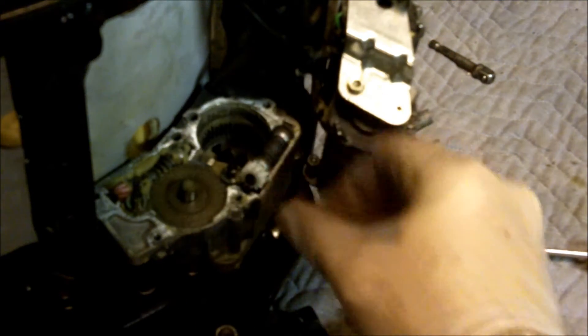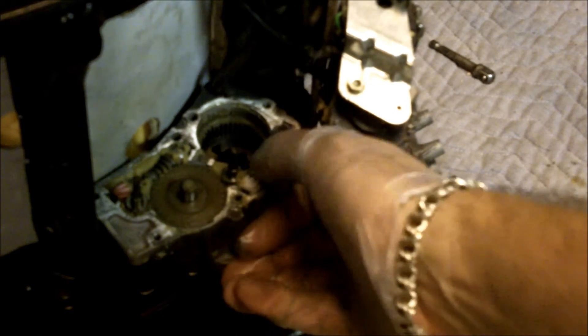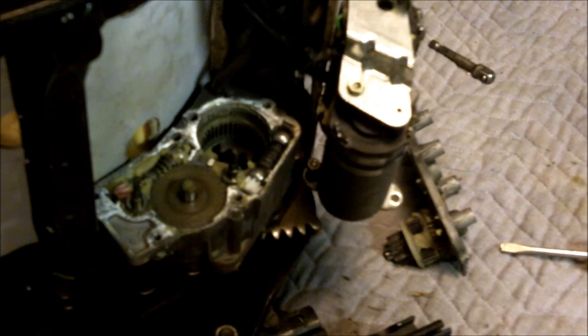Any grease that was on the helical gear when I pulled it out — I just wiped it back in there because you need some. It's thick grease that's lasted 13 years in there and still looks good. Go ahead and take the gear and the piece from earlier that goes on the other end, stick it back in place, and snap it back in. Now we can begin reassembly.